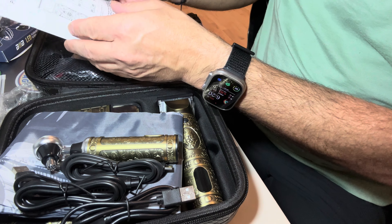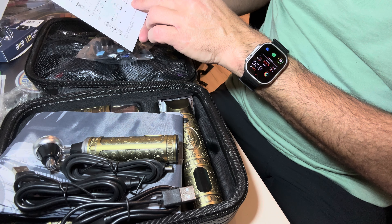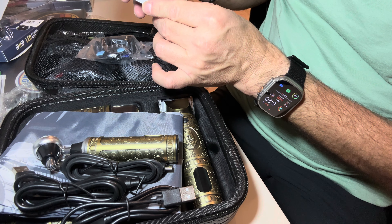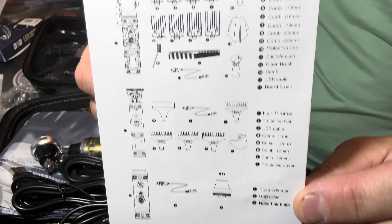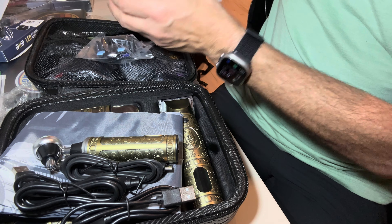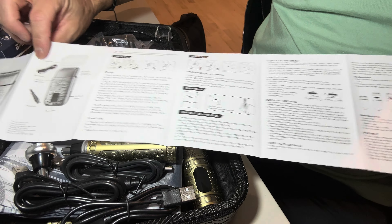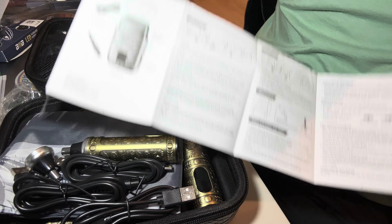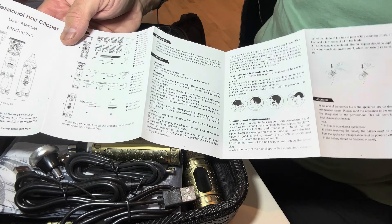And here's a little manual, so it's probably going to explain what each of the different tips are. Number three is a nose hair knife. It's written so small — maybe you guys can see it if you pause it and zoom in. That's what all the different pieces and parts are. Here's the full manual — kind of explains what all the different stuff is. That one charges through USB, and then these charge the other ways. Pretty cool.